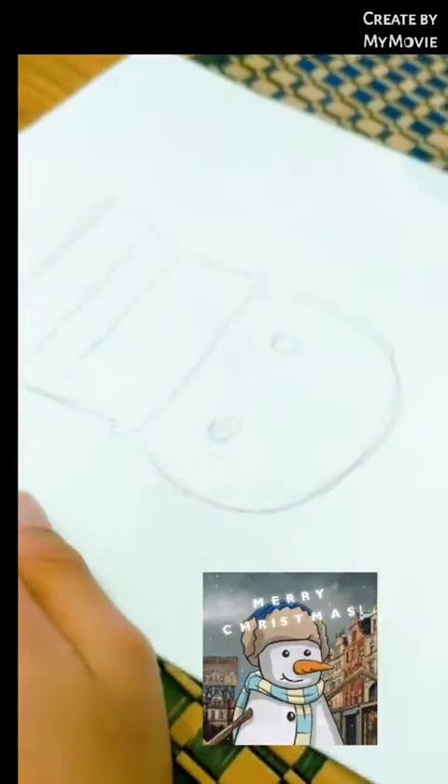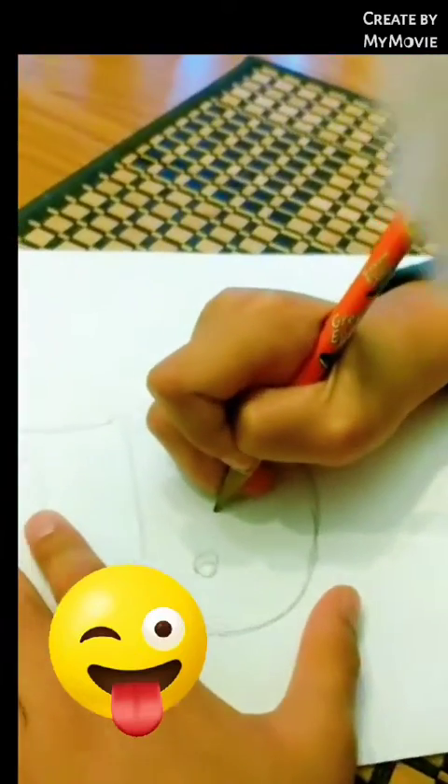But see, we don't color them in, because that's what you need for the pen. Then you make the nose, which is like this.